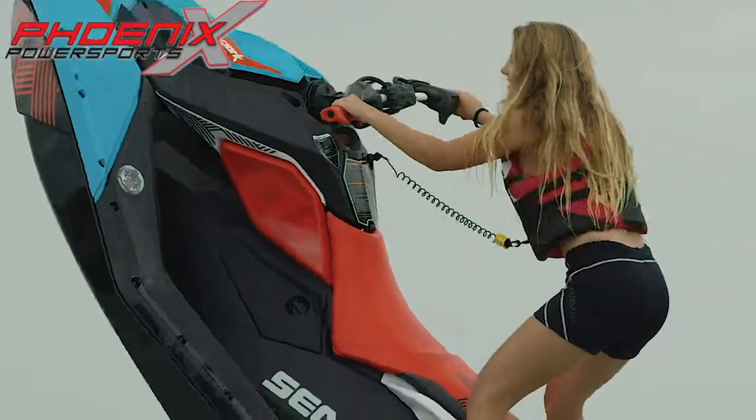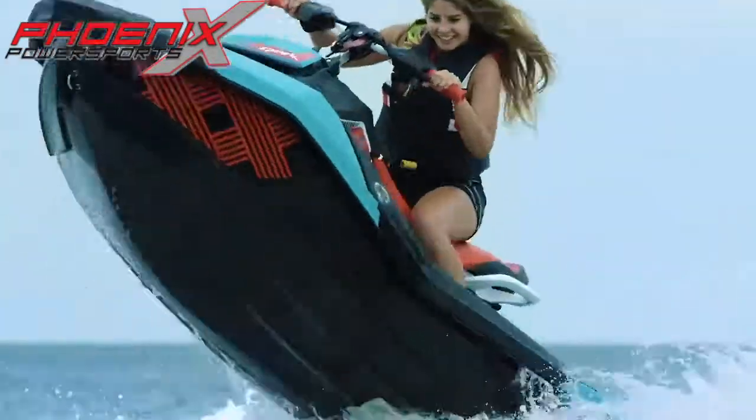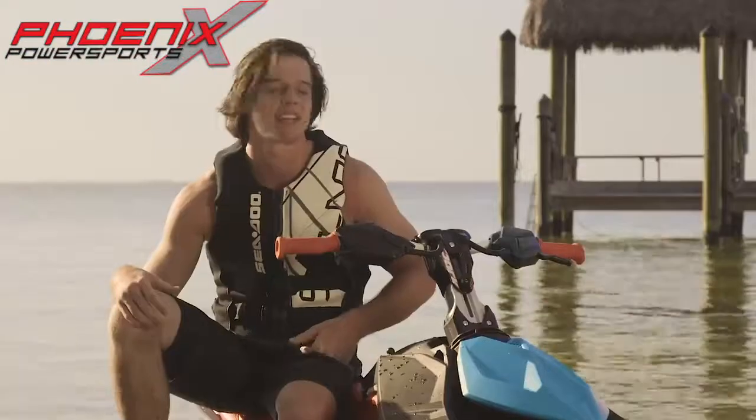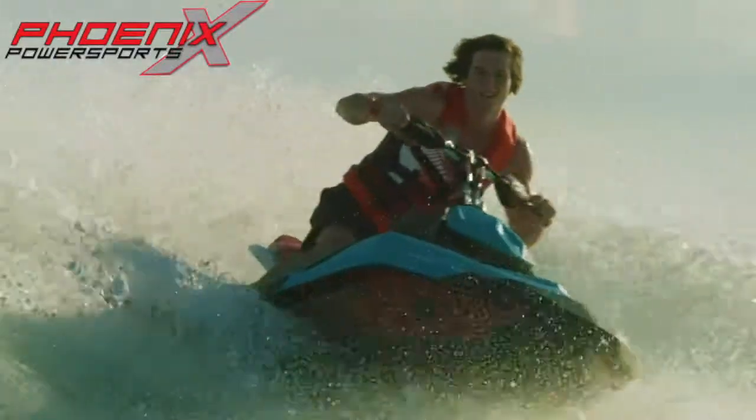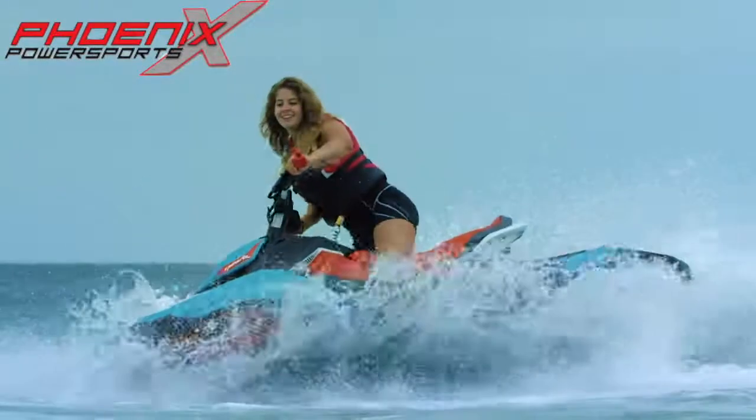This was my second time riding a watercraft, and I felt I had total control of it. It was incredible. It was awesome. I think anyone can hop on this and pull the same tricks I'm doing today. Easy, affordable, and fun. I would definitely tell my friends, and they would get one in a heartbeat.